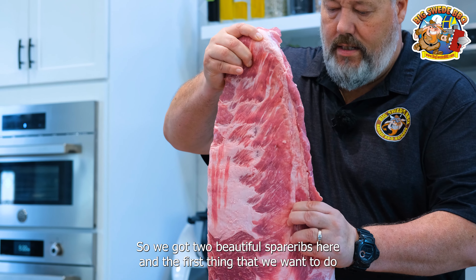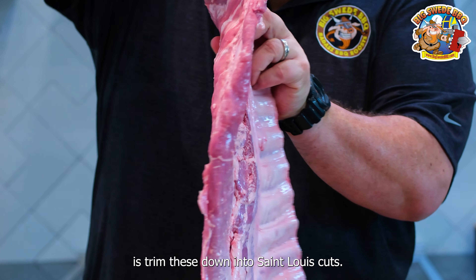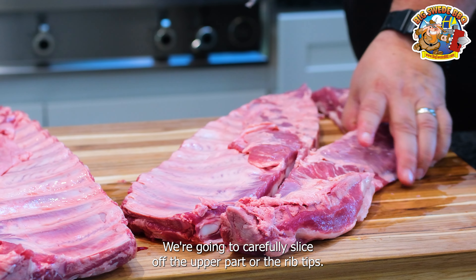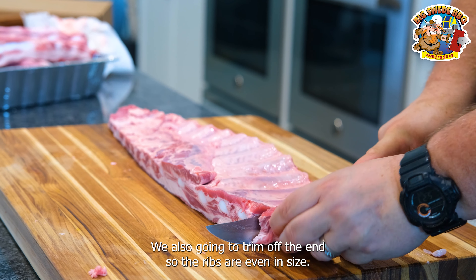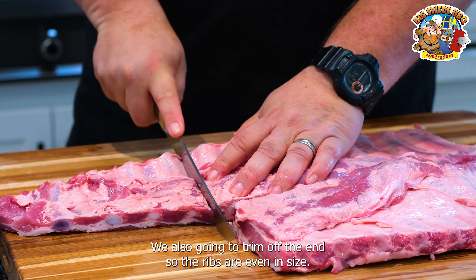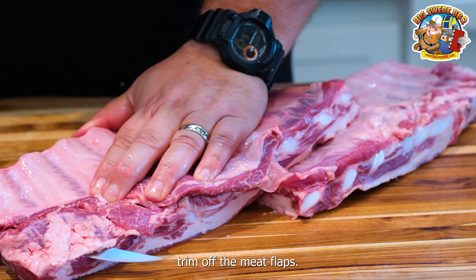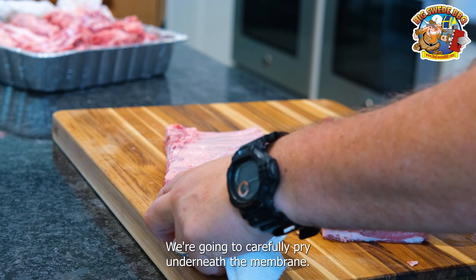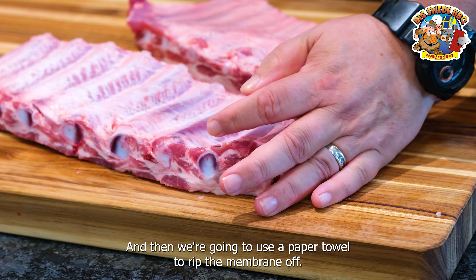So we got two beautiful spare ribs here, and the first thing that we want to do is trim these down into St. Louis cut. We're going to carefully slice off the upper part or the rib tips. We're also going to trim off the end so the ribs are even in size. Then we're going to flip them over and on the back side, trim off the meat flaps. We're going to carefully pry underneath the membrane, and then we're going to use a paper towel to rip the membrane off.